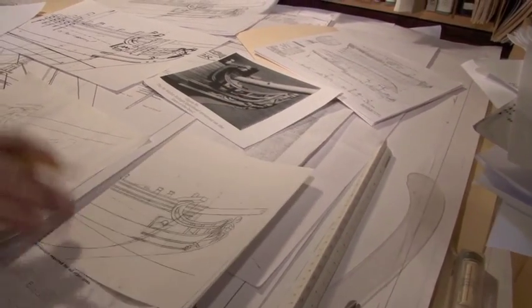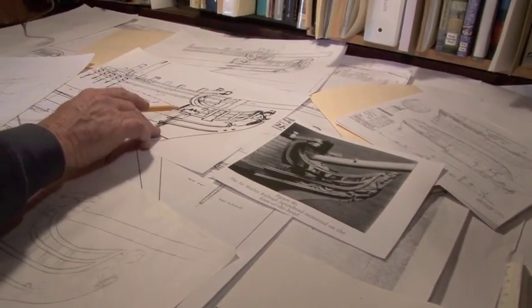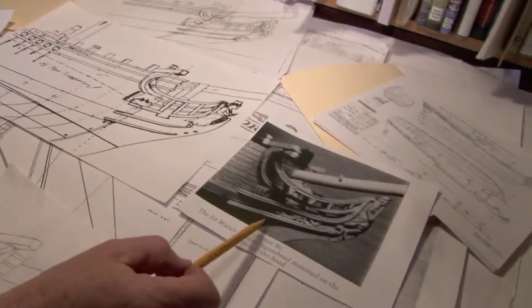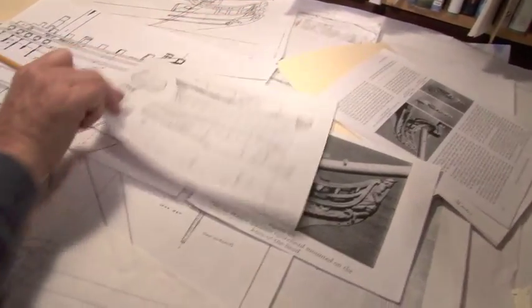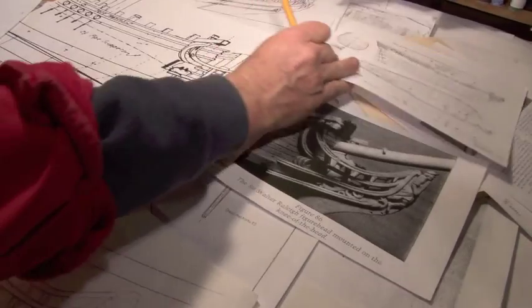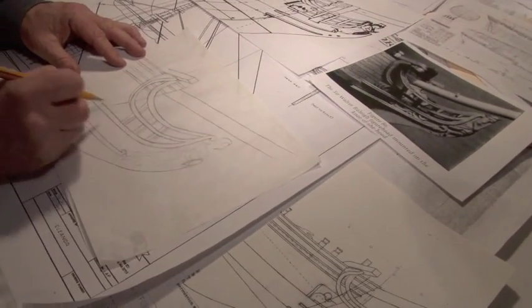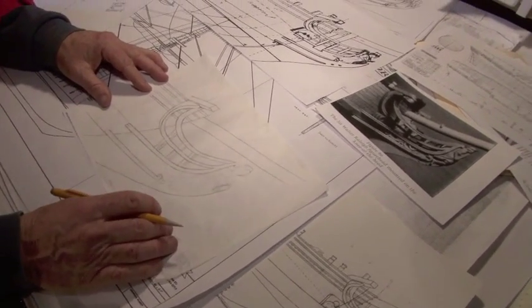So what I'm relying on is some historical drawings. This is from an old Admiralty Draught, and this is a model. This was the London, which was basically the vessel that the Eleanor is patterned after. So from using this historic material, what I'm trying to create is a set of headrails that would be historically accurate to a vessel like the Eleanor.